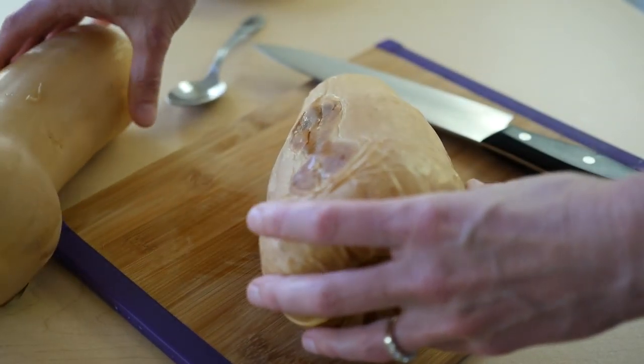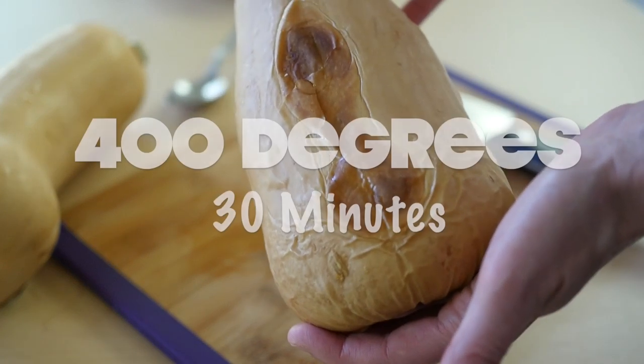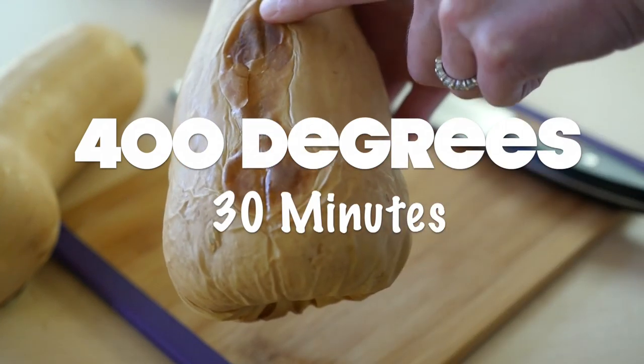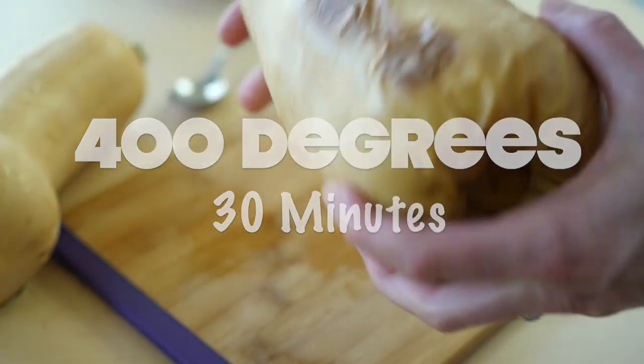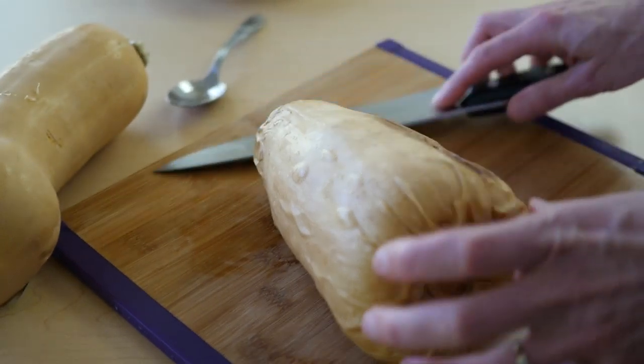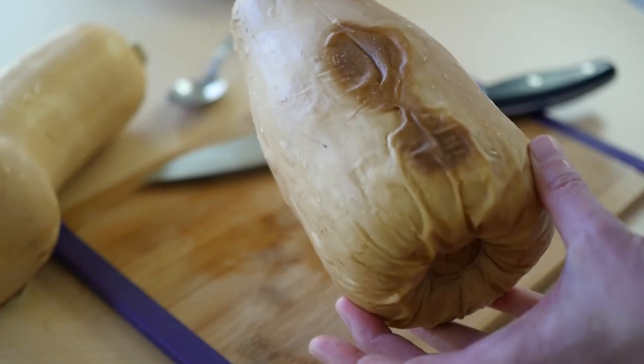What you do instead is take a whole squash and put it in the oven at 400 degrees for about 30 minutes. You just wait until it's got a little blistered skin on the outside and a knife should go in very easily. Notice I did not poke any holes or cut it in half — you just put the whole thing in the oven.